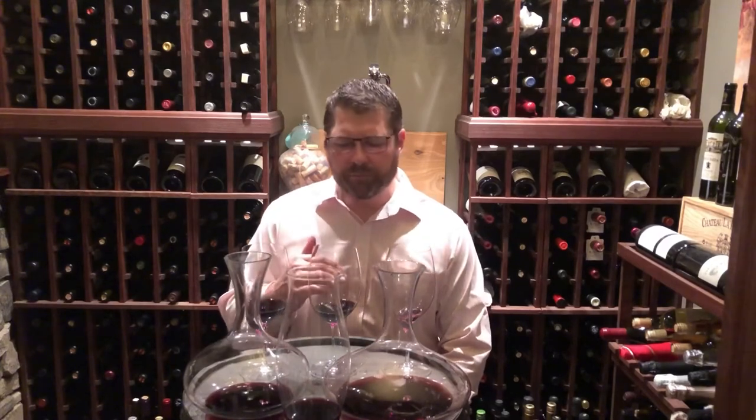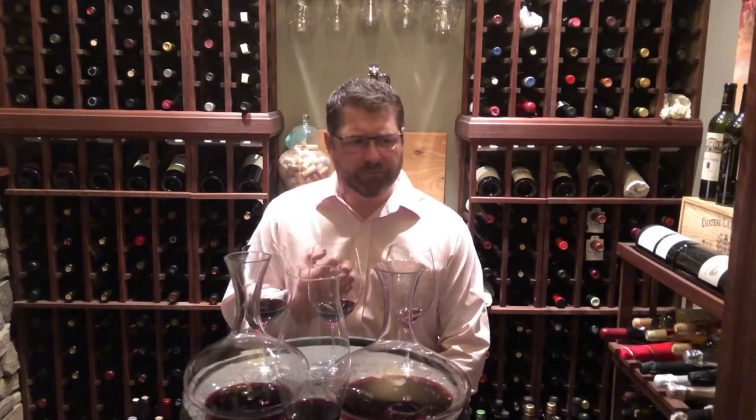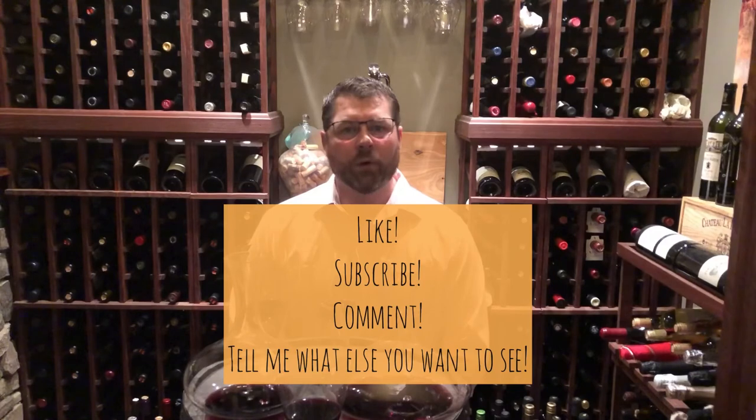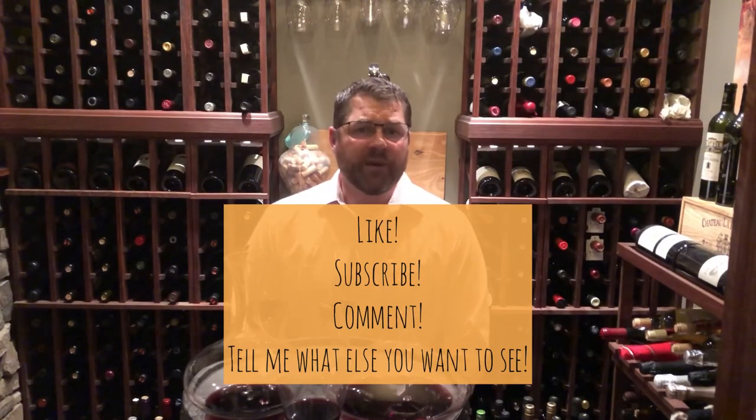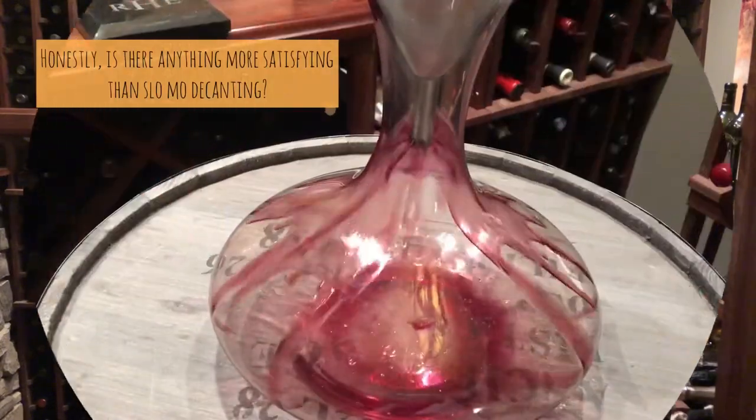Going back to the six-hour — much softer, that ripe fruit coming through, that smoky note, that tilled earth, that scorched earth campfire note. Just a tremendous difference. So there you have it — I encourage you to do this experiment at home yourself the next time you're drinking a tannic red wine like Cabernet Sauvignon, Syrah, Nebbiolo, or Tempranillo. If you like these videos, give it a like. If you're on YouTube, subscribe to the channel. If you're seeing this on Instagram, follow me there, and let me know what else you'd like me to cover.